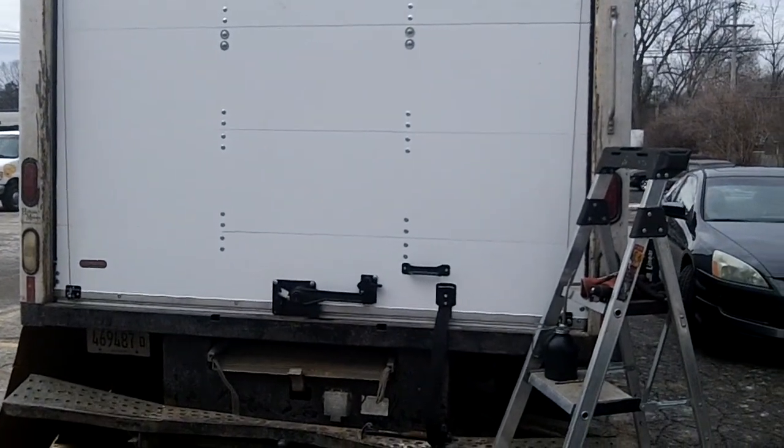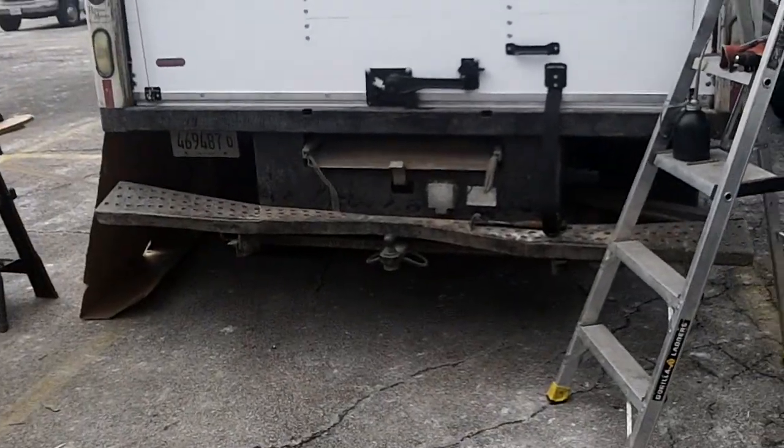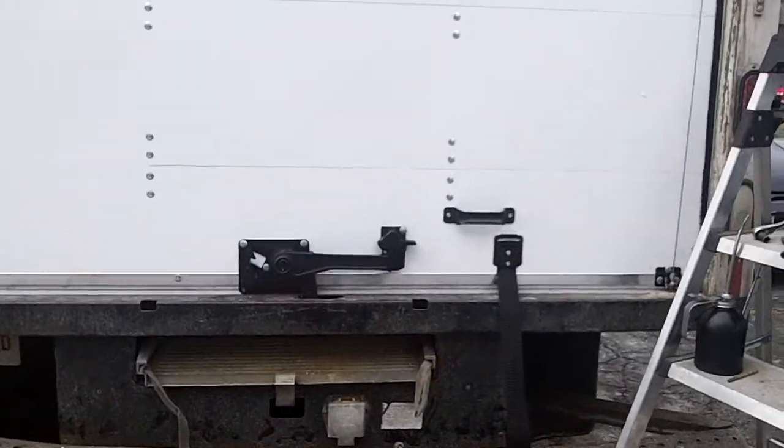Hey, how you doing? This is Garage Door Mike. I'm going to show you a 90 by 90 drop-in whiting — whatever you want to call it. I call it whiting.